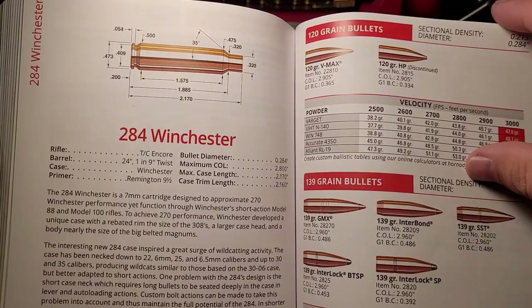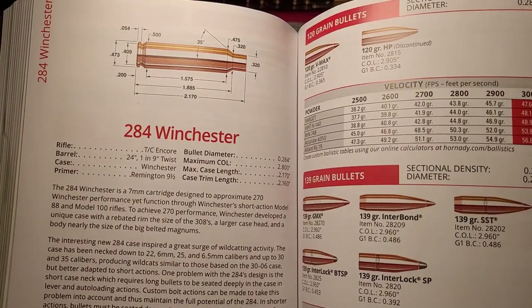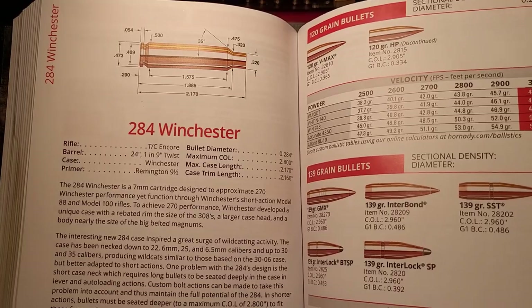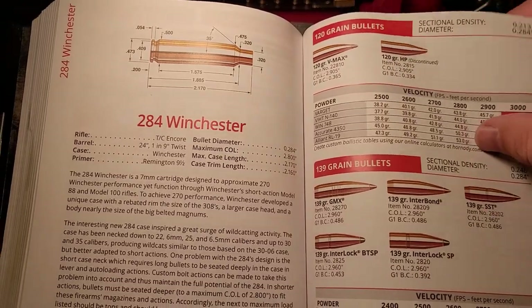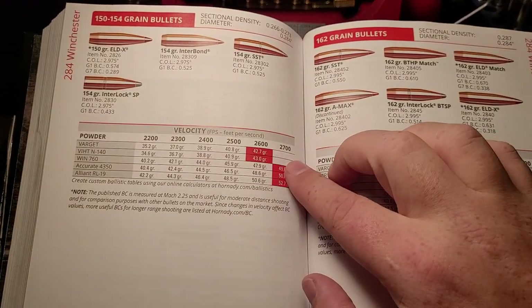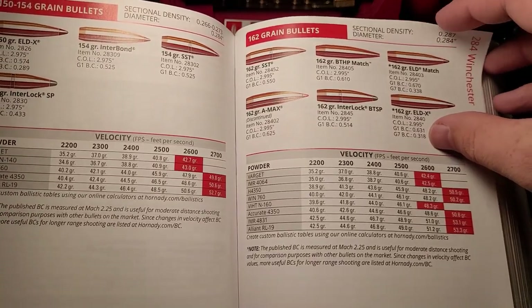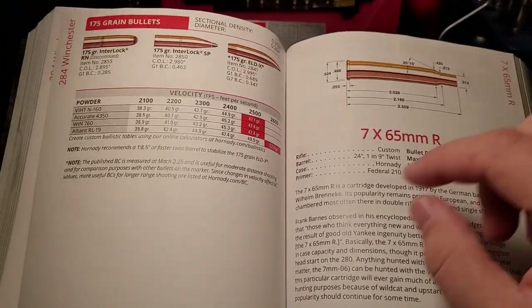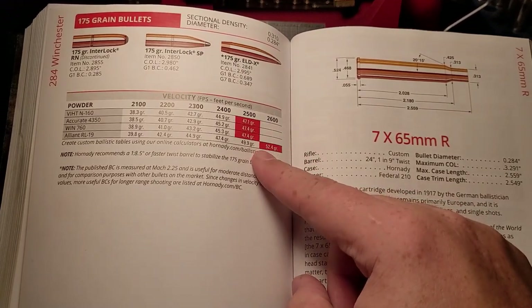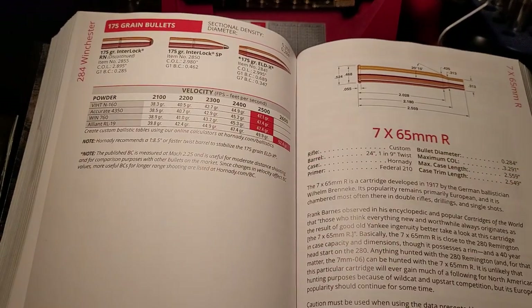As a factory cartridge in a short action, it was a little bit anemic. It came close to matching the .270 Winchester and is right there with the .280 Remington, but still a little bit slower. According to Hornady's book: a 150-grain bullet at 2,700 feet per second, a 160-grain also at 2,700, and the 175-grain around 2,600. Other reloading manuals have it up to 2,650 — but it's probably still a little bit slower than the .280 Remington, so overall it was kind of an anemic cartridge.